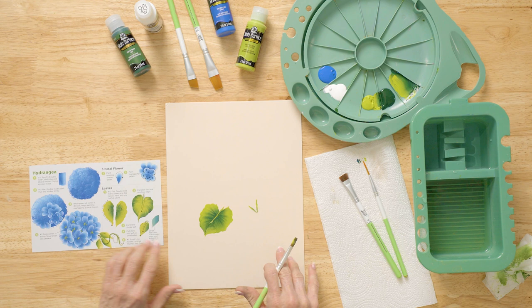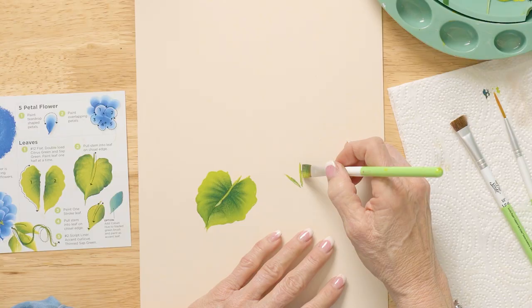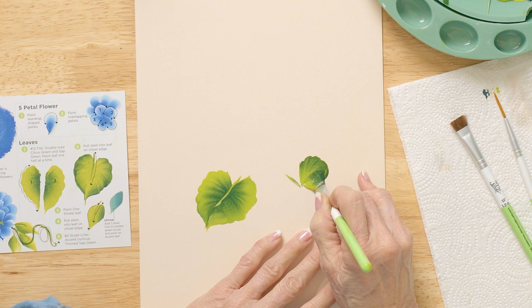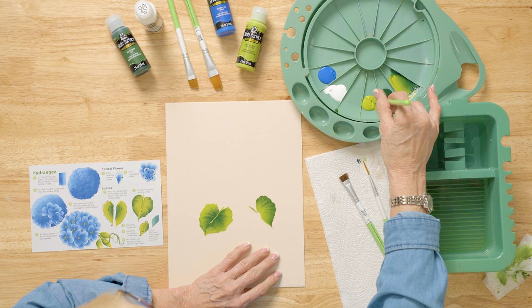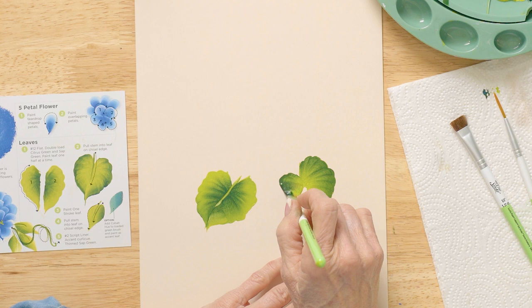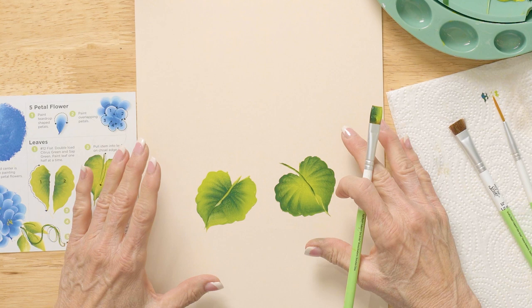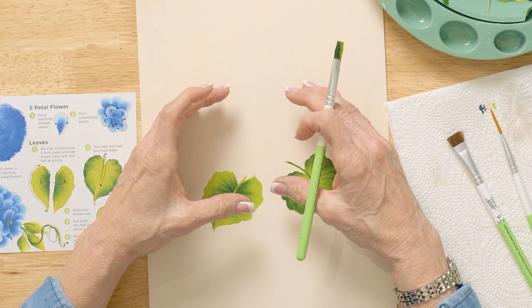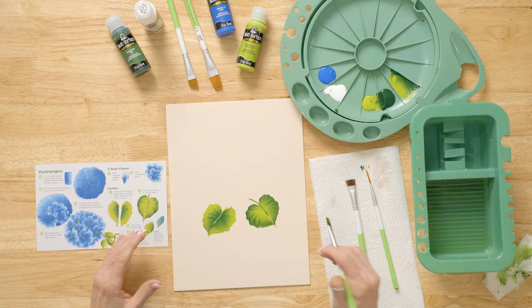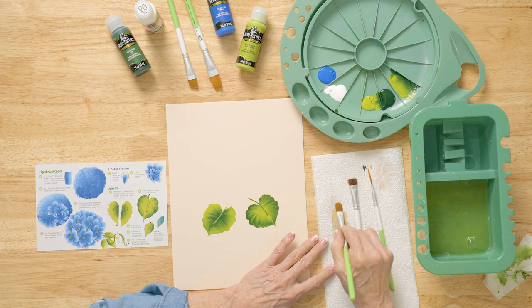Don't go all the way to the tip — it looks better if you don't. On this side I'm going to hold the Sap Green to the outside. Stand up: one, two, three, and then pull the stem in. I'm going to add all the little leaves afterward, and some of the blue leaves, after we figure out our hydrangea. That leaves a good opportunity to place them where I think they're needed, instead of trying to guess ahead of time.